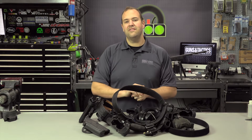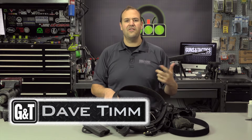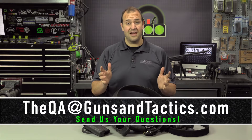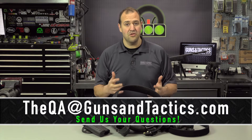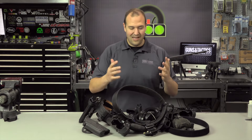Hi guys, my name is Dave Tim. Thank you very much for checking out this episode. Please subscribe to our channel — you can check us out online, follow us on social media, and if you have a question about guns or tactics, you can send it to the email address shown below to be entered into our monthly QA series where we answer your questions.